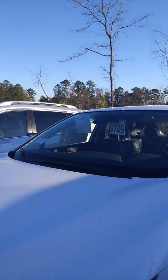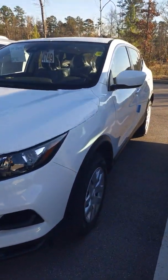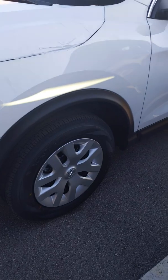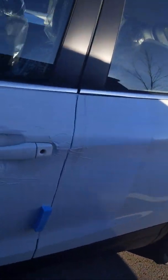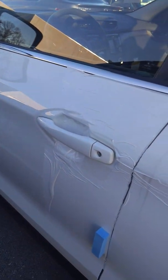So first, this one is white. I do have four others — I have black, I have gray, I have silver, and I also have red. You can tell there's still plastic on the vehicle; it just came off of the truck.